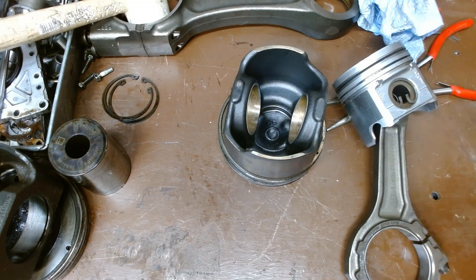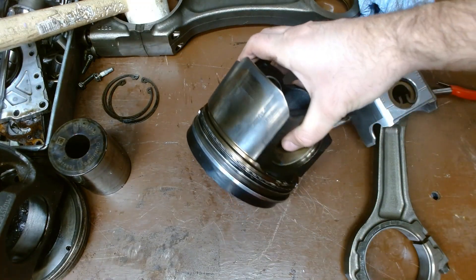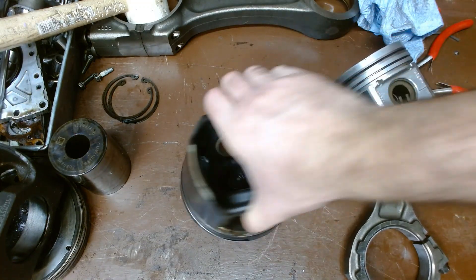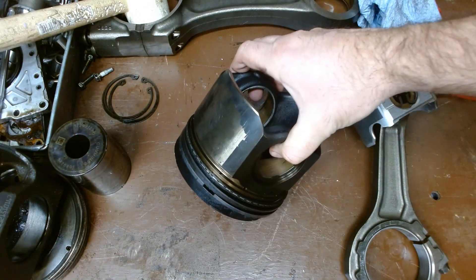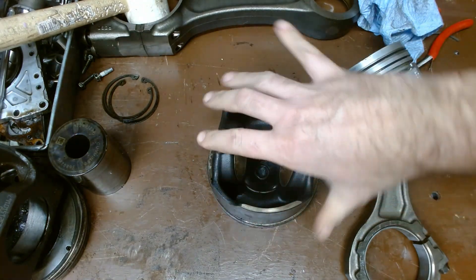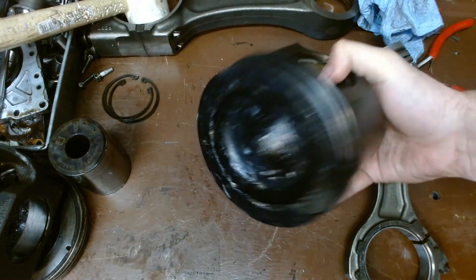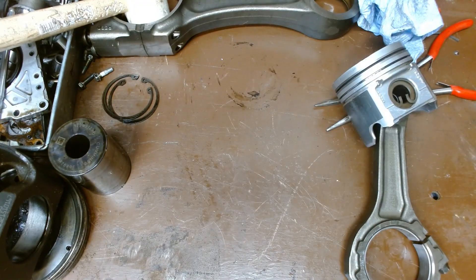When it comes to measuring piston skirts for reuse, sometimes it can be immediately obvious. You can see the amount of scuffing and wear on this piston — I'm not gonna waste my time inspecting it. I know this one is probably out of spec. And if I look at the top, it's been beat to death by a valve. I'm gonna leave this one alone.